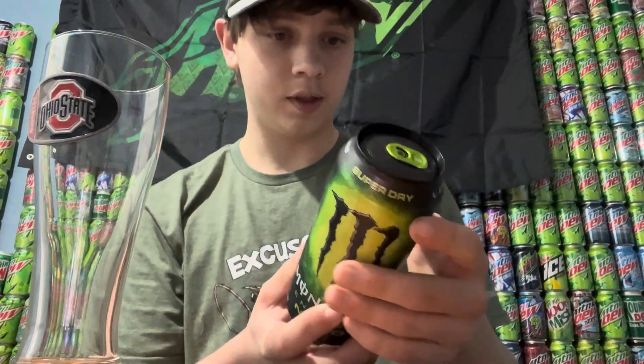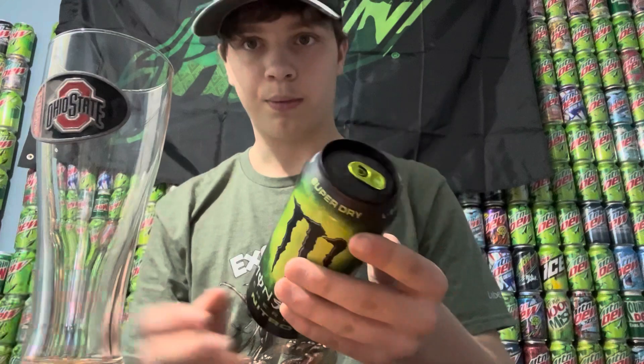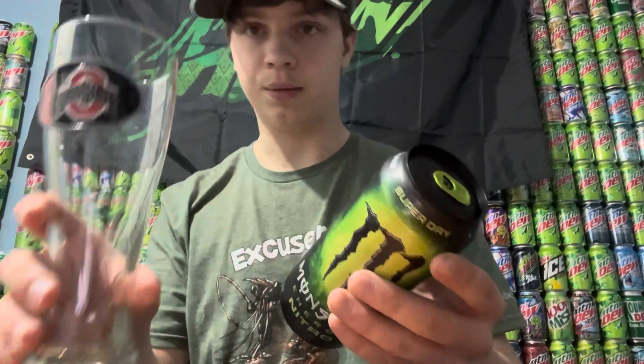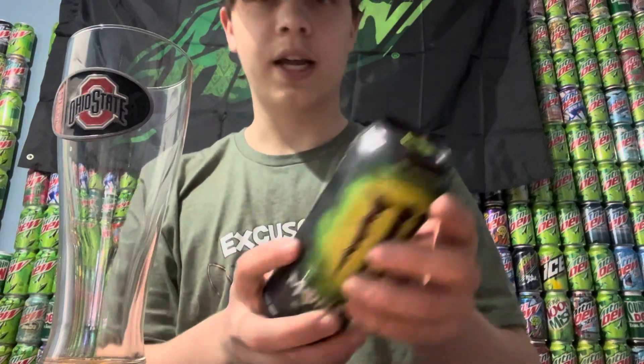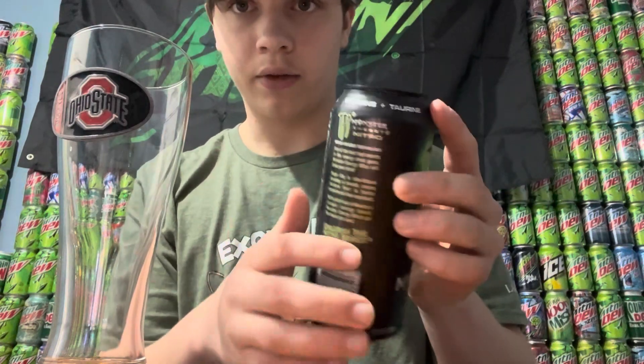I think it's going to be like Nitro Pepsi, so I am actually going to be pouring the whole thing into this glass — as much as I can. It does have something on the back here, so I'm going to go ahead and read that too.